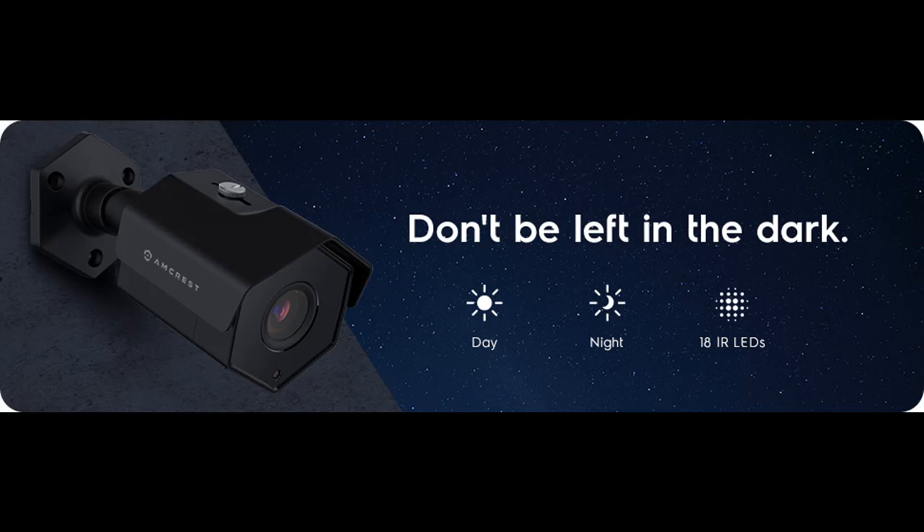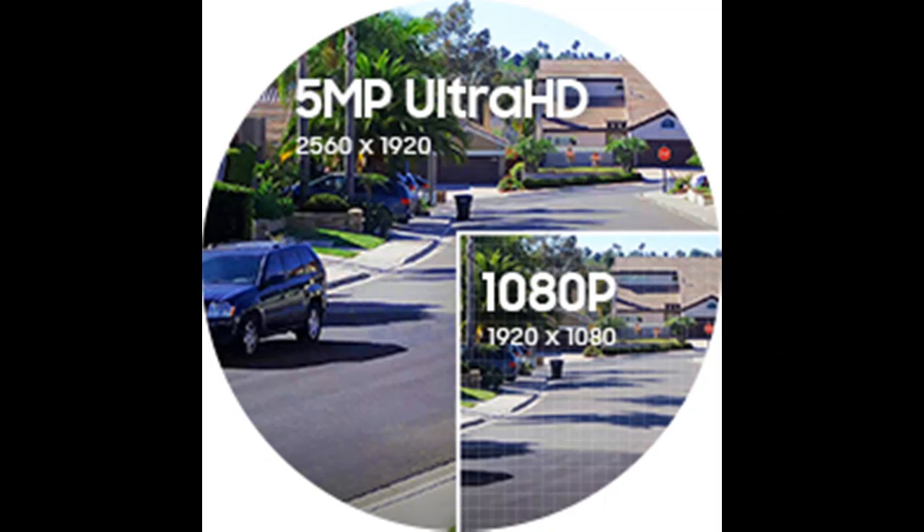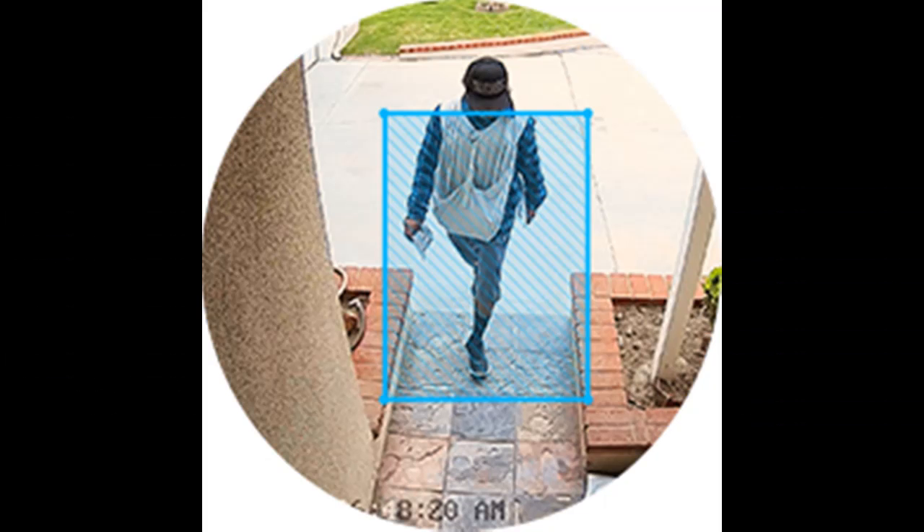Secure Cloud Video Backup: the optional Amcrest Cloud Remote Video Storage Subscription Service allows you to automatically store your videos off-site in a third-party location hosted and secured by Amazon US. This way, if something happens to your local PC, NVR, SD card, or NAS, the footage will be safely recorded in a secure off-site location.